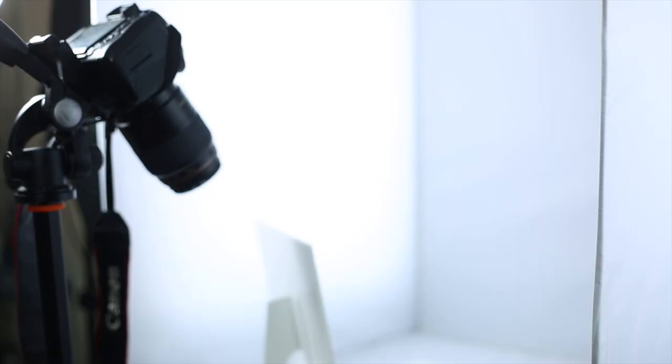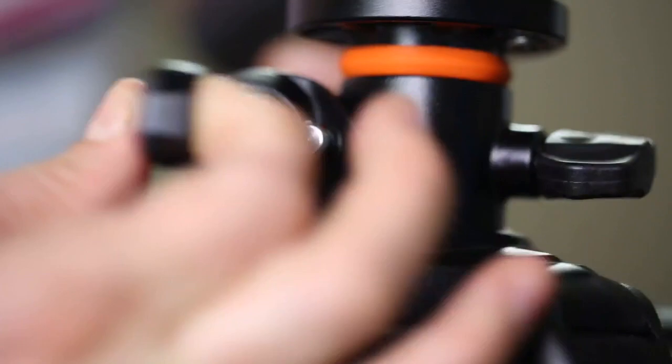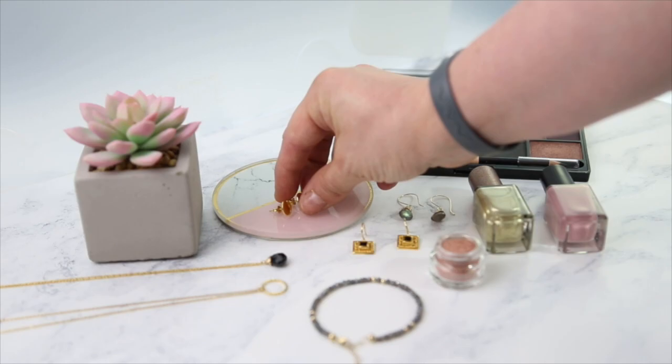Karen gives recommendations and advice on choosing cameras, lighting and equipment, and how to set up a small home studio space, as well as creative techniques for if you're shooting on a budget.